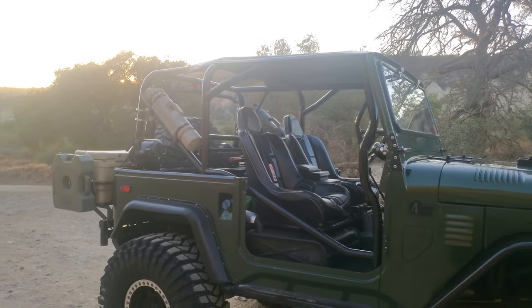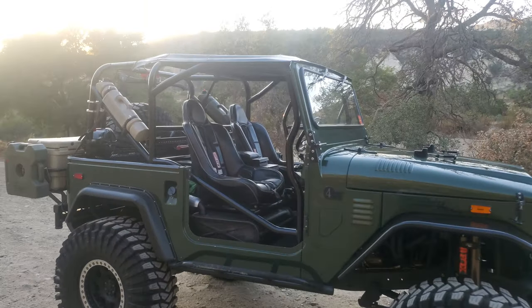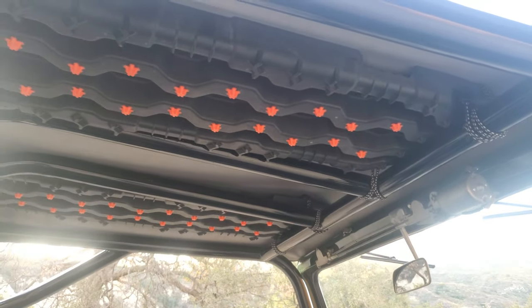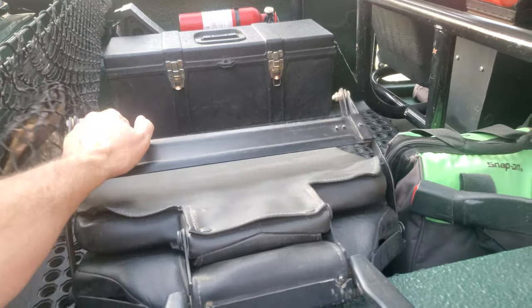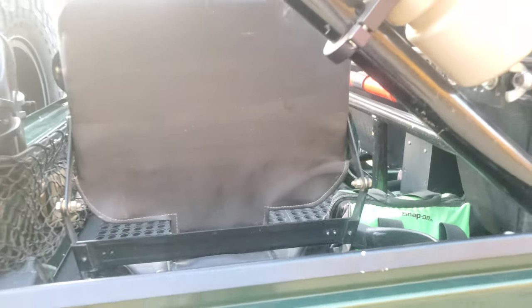I did the Plasti-dip about a year ago and it stands the test of time. Found a place to put my recovery boards and they act as nice little protection from the sun. I also added this seat here - it's from a Land Rover of all vehicles, but it does the job so I can take a third person.